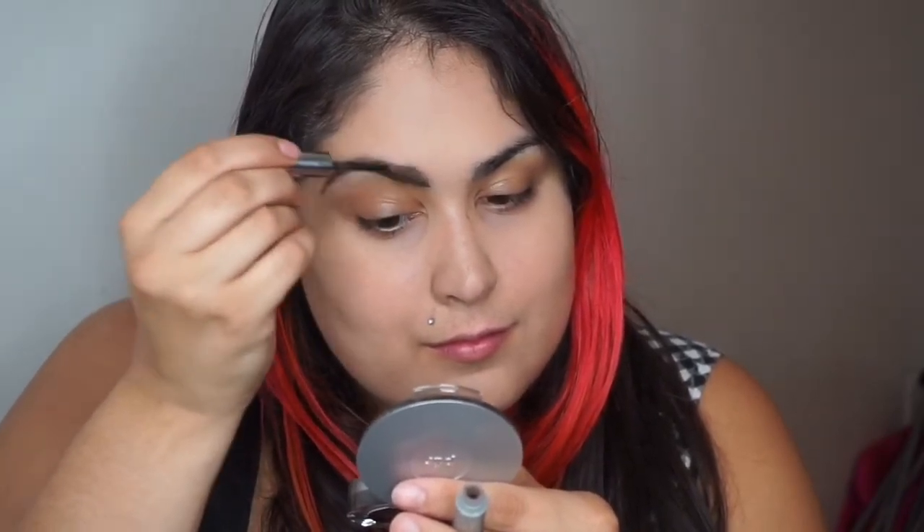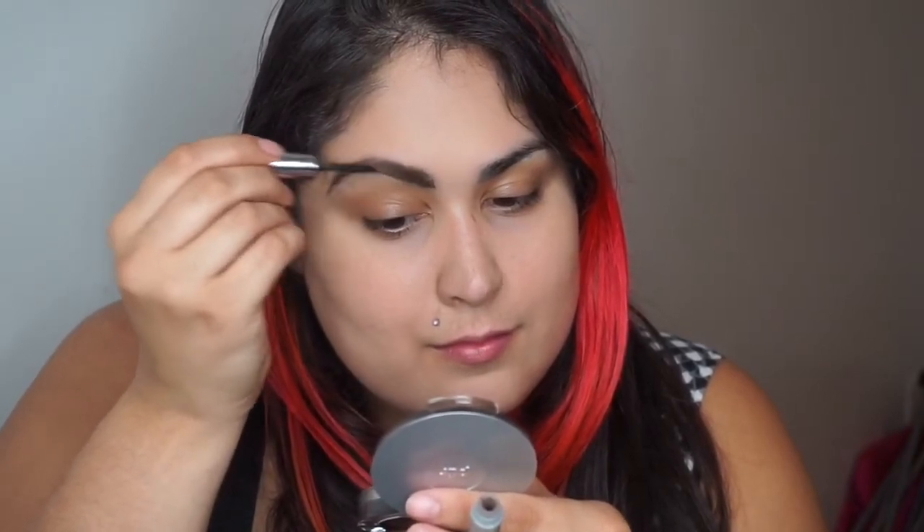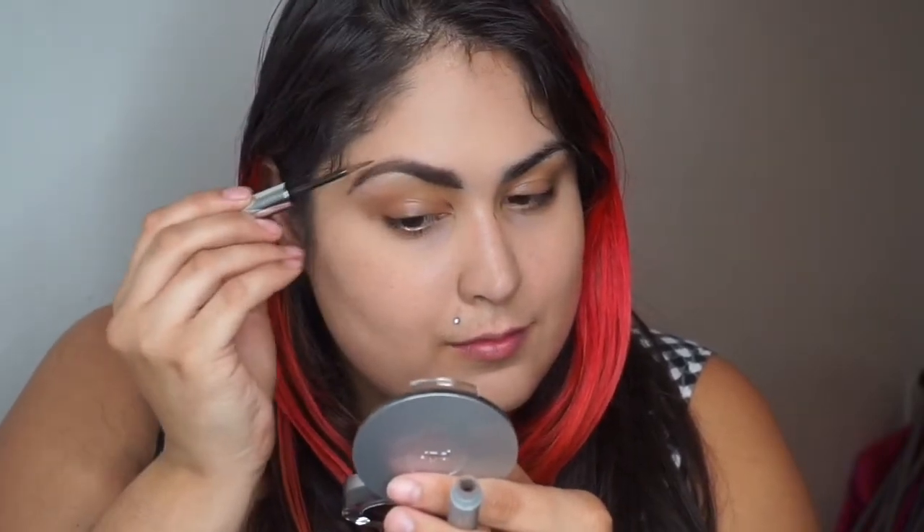Once you've done that, you can use the side of the applicator to fill in your brows in a sweeping upward motion. I felt that really helped to coat my brows and get all the sparse areas filled in.